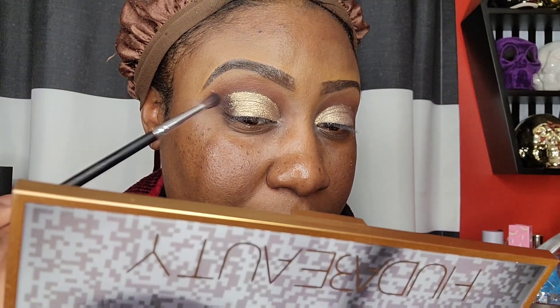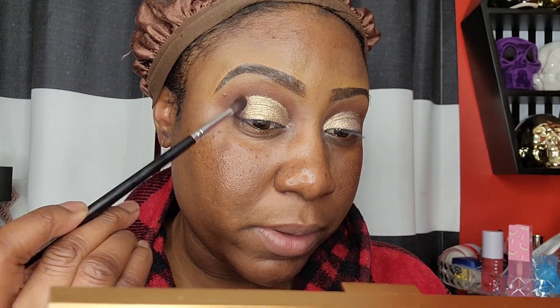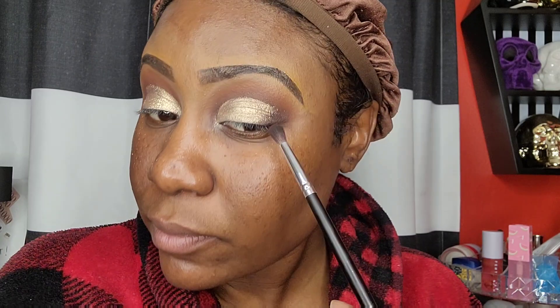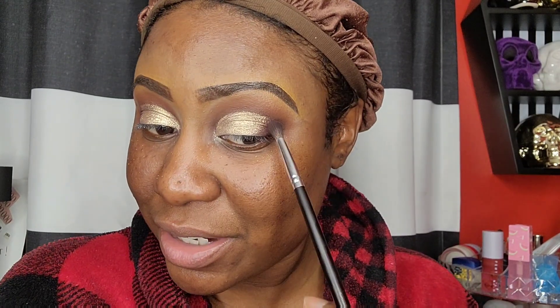I'm going back into 'Confident' to add it on top of the 'Bold Moves' shade to blend out that edge so it won't be so harsh. I want to add some black to smoke this out, but the palette only has a cream shadow for black — I really wish she had given us both a powder and a cream option.